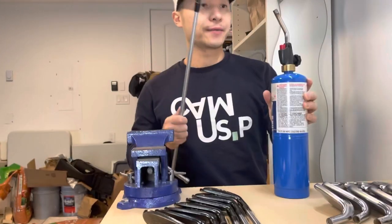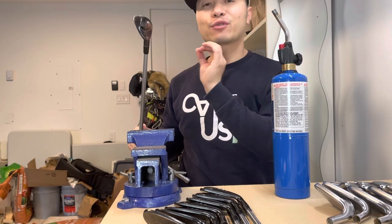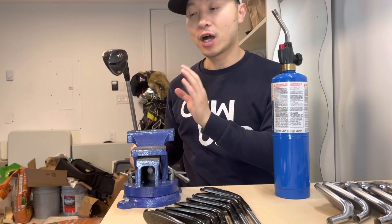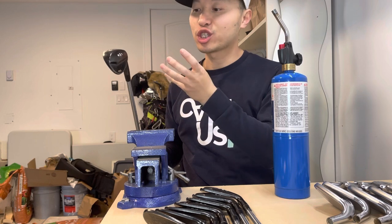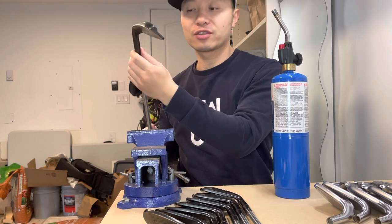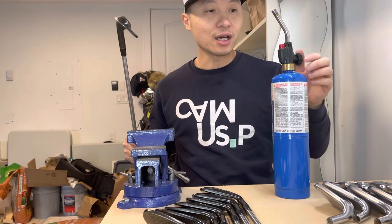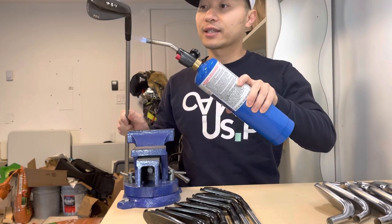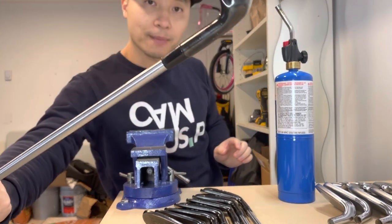All you need is a butane flamer. Pro tip: heat it up for three to four seconds, no more than five. You don't want to melt the ferrules — just a little bit of heat is all you need. Apply it, let it expand a little bit, push it back up, and once it cools it should harden again. That's how it started dropping off — it got hot in the car, expanded, and fell off. So just expand it again with three seconds of heat, push it back up — there you go, simple.